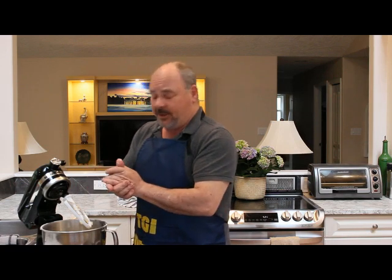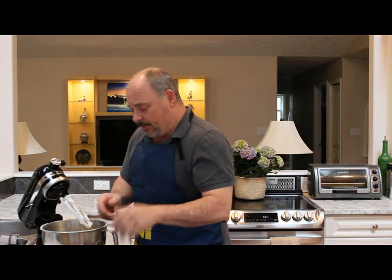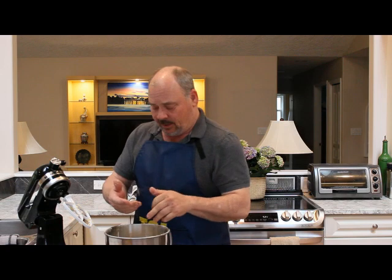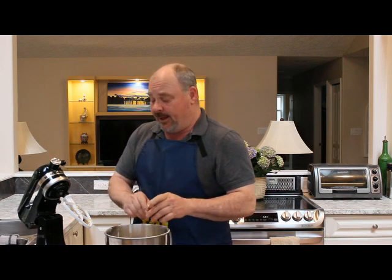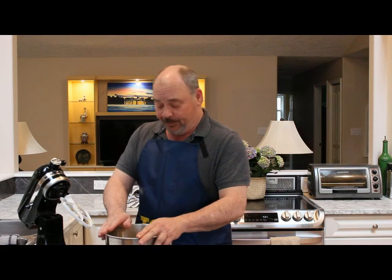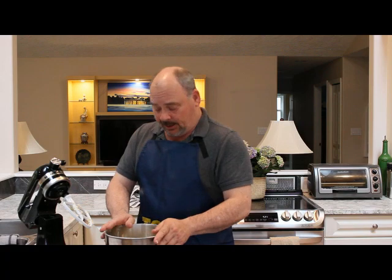As Easter is coming, I always serve scones for Thanksgiving, Christmas, and Easter for the girls. So tomorrow we're going to be doing a big turkey dinner for Easter. We're going to be filming that so the kids can see all of the things that go into it. We can do some things the night before just to make the next day a little easier.